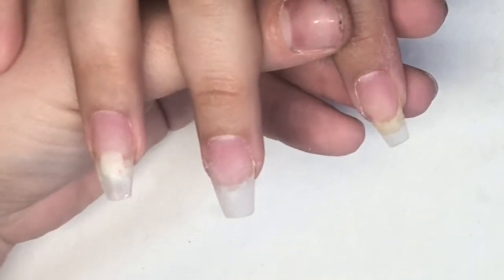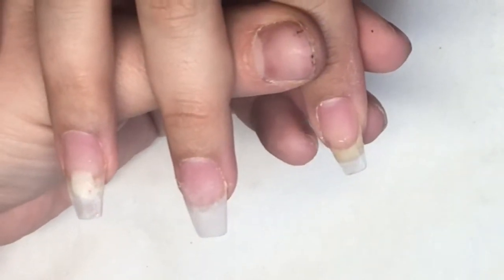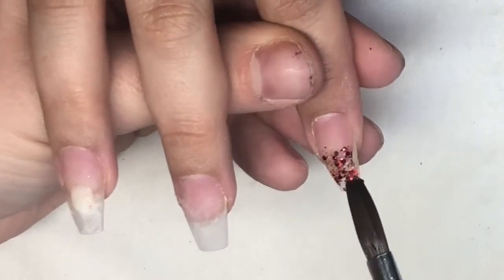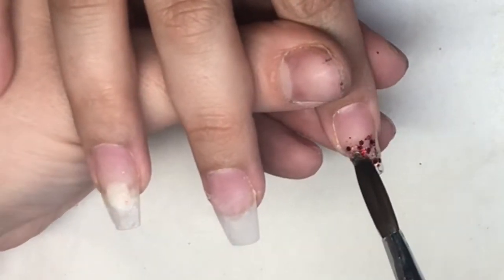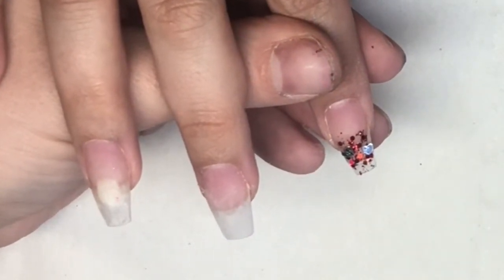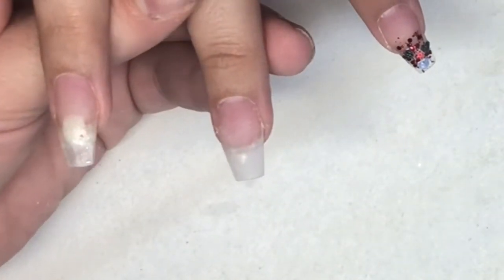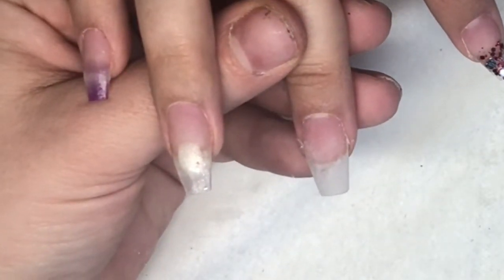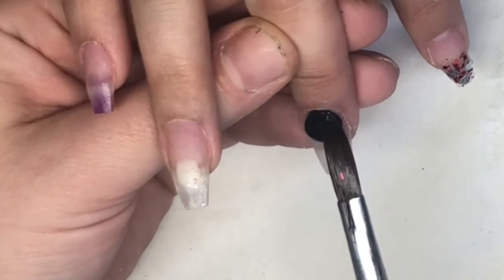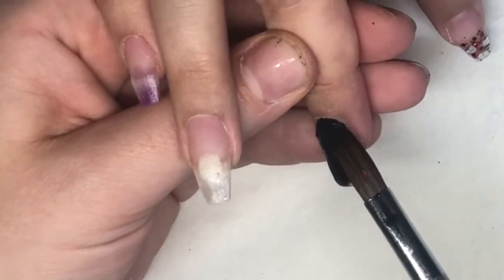Good morning! Today I have an infill on a friend — they've been on for nearly five weeks, so it's more like a redesign. She's gone for the Valentine's look. I've taken back all the lift and formed a couple of nails that had broken, done my usual prep work with the hydrator and primer. On the pointer finger I've gone in with a glitter mix with some little silver love hearts.